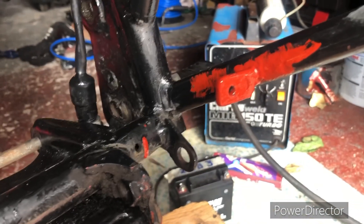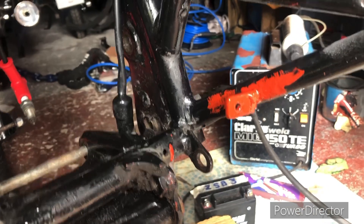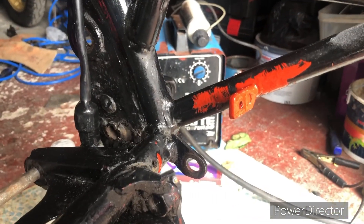I'm super happy with that. I've just slopped a bit of paint on there, and then we'll let that harden off, sling on the back end, and give it a try to see if we can get that working now.